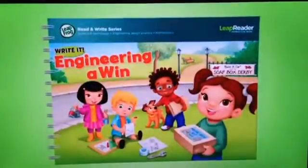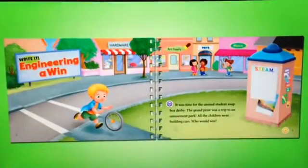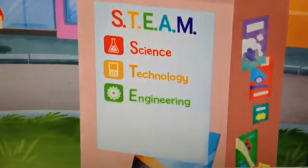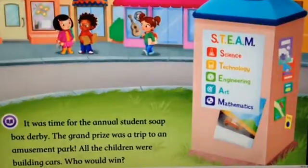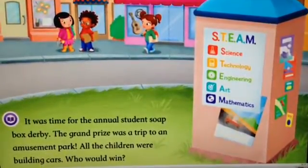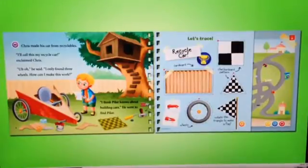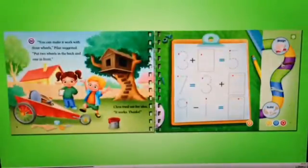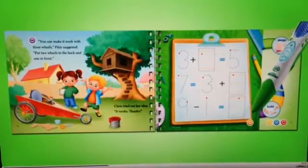LeapFrog presents Write It Engineering a Win, available for Leap Reader. Join a group of creative children and use science, technology, engineering, art, and mathematics — combined STEAM skills — to help enable the next generation of innovators. Engineer creative solutions as you design cars for the soapbox derby, and write numbers to balance equations in the box.